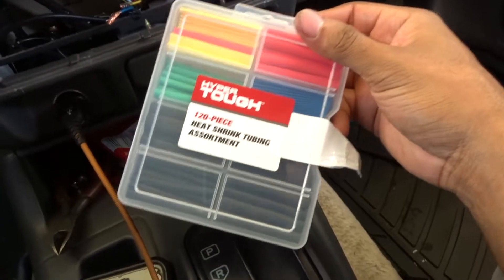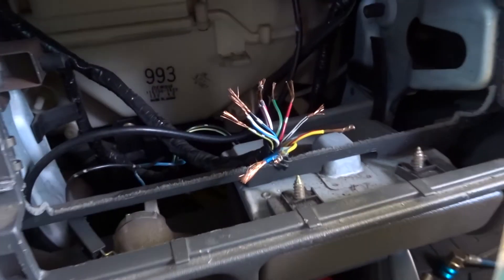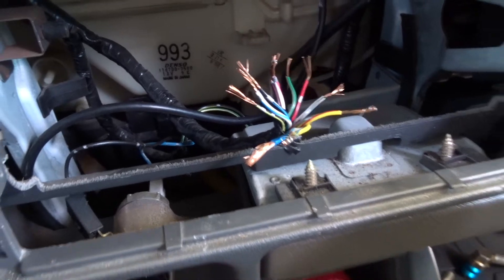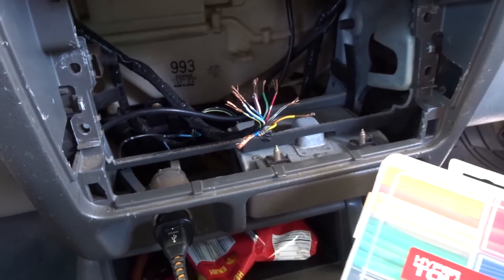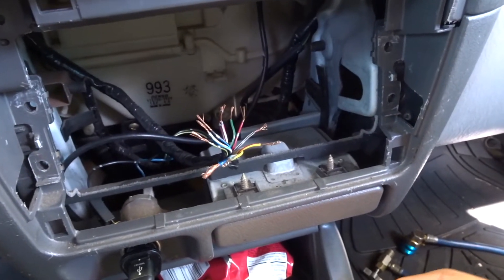I'm going to use this kit of heat shrink tube in order to connect these wires all together. Once I have that connected, I'll show you the finished product and the radio working.